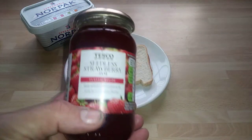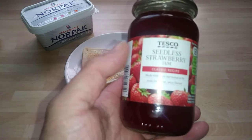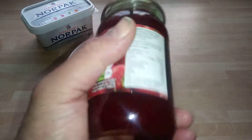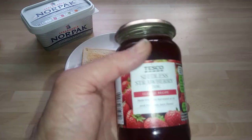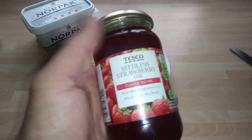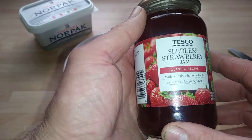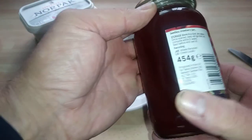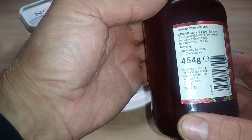Hi guys, today we're looking at Tesco's Seedless Strawberry Jam. This is a classic recipe — I did a review on another one which is the Stockwell Jam. This is Tesco's own brand, made with fruit harvested at its peak. That's 454g and produced in the UK.